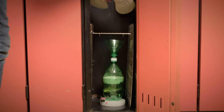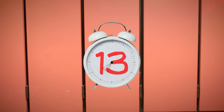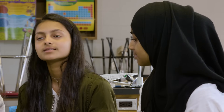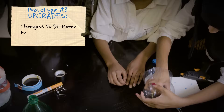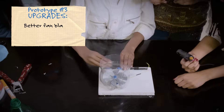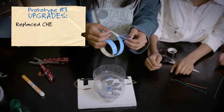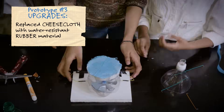We put the second prototype in the locker, but when we opened it 30 minutes later the battery had died because of the more powerful motor. We decided to reduce the voltage from 9 volts to 6 volts since 9 volts was more powerful and died quicker. So we used four 1.5-volt batteries to create 6 volts of power. We also made better fan blades that were angled more to create more suction, and replaced the cheesecloth with a more water-resistant rubber material which would hold the water better.